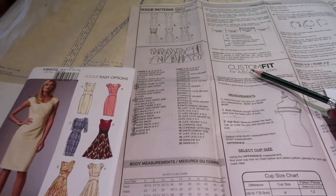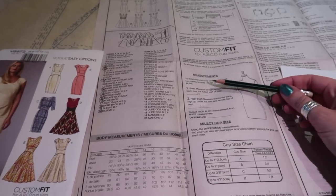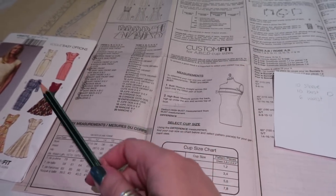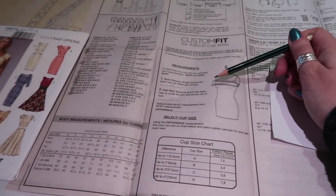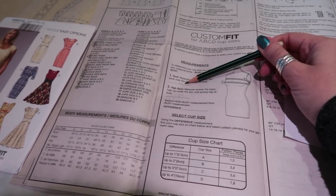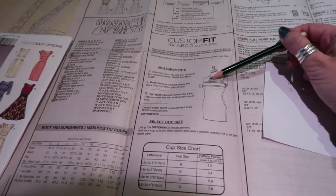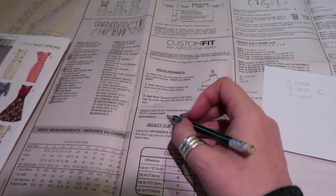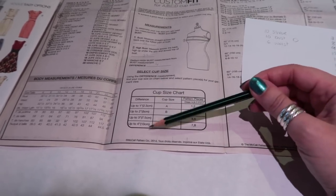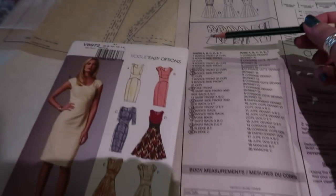This is a custom fit pattern which means they have drafted for B, C, and D cups. That doesn't mean the bra cup you'd buy from your local high street store - you have to do these measurements. Take your bust measurement wearing the bra you want to wear with this dress, around the fullest part of your bust. Mine's 39. Then take your high bust measurement, which is under the arm and across the top of the bust. Mine's 35, so I have a difference of four inches. Looking at the size chart, up to four inches means I want the D cup, which means I want pattern pieces seven and eight.